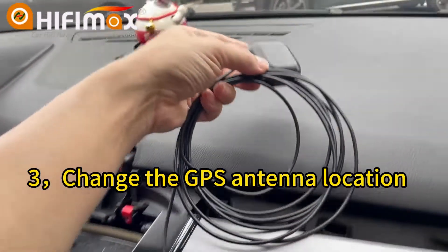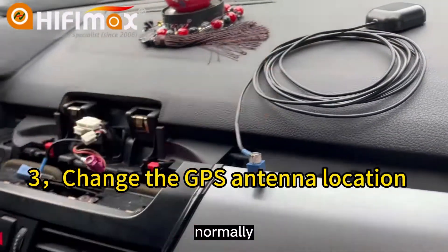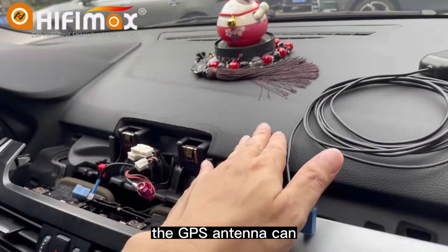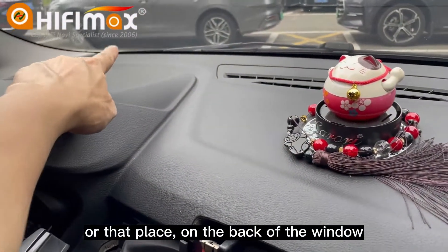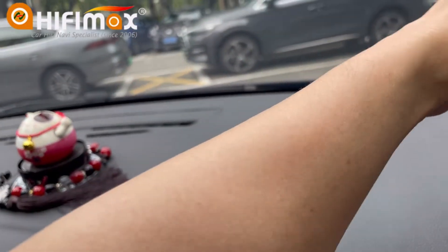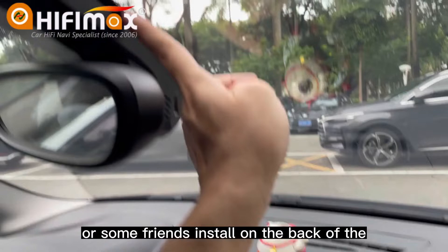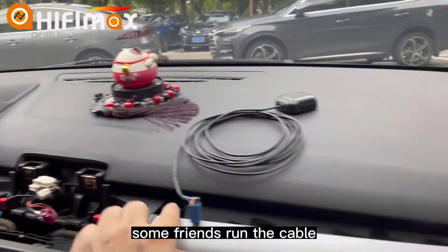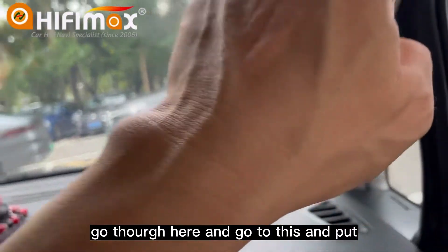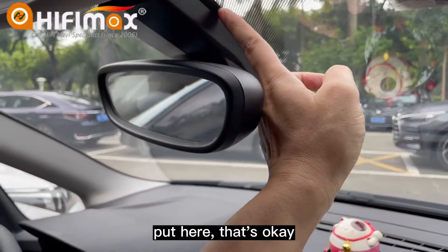You should relocate the GPS antenna. Normally, the GPS antenna can be placed on the back of the window in this place, or that place. Some friends install it on the back of the mirror — that's okay. Some friends run the cable through here and put it here — that's okay too.